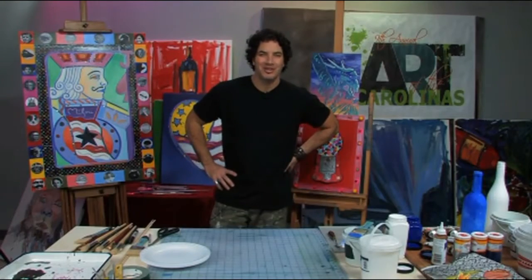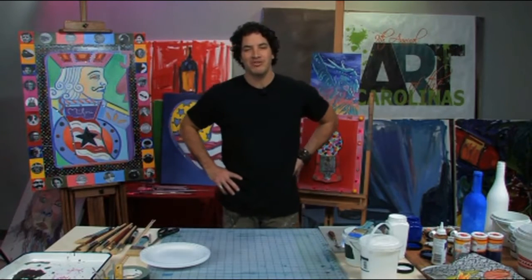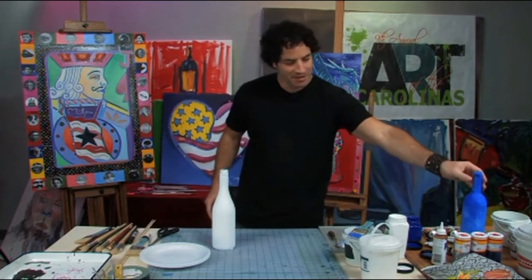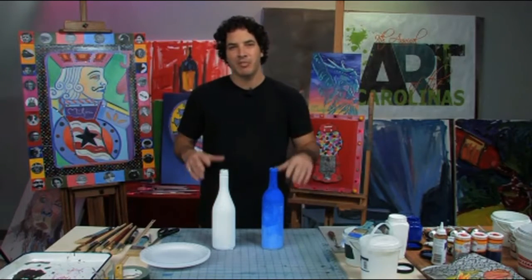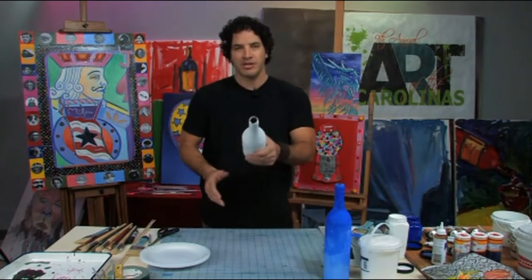Hello everybody, you are live today with pop artist Perry Milo during Art of the Carolinas. We are here to show you another free art lesson. Today we're going to create a fabulous kids project: a 3D Vincent van Gogh flower vase based on the famous sunflower painting by van Gogh.